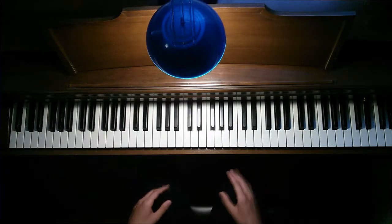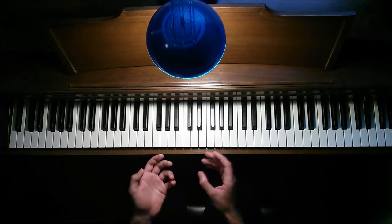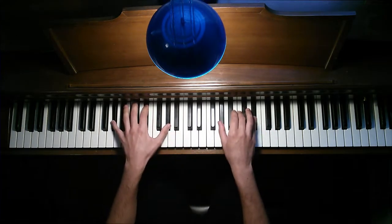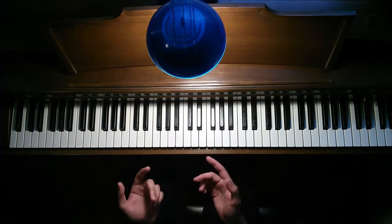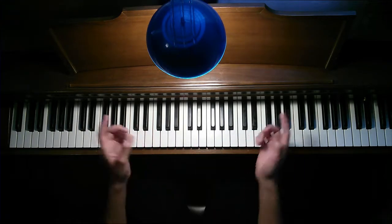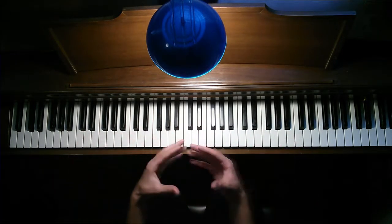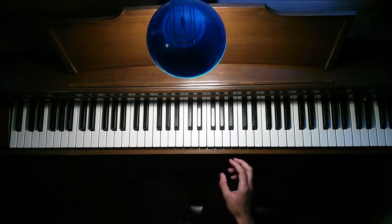Hey guys, today I want to do a tutorial on Collide by Skillet. I'm going to be playing this in C minor, and basically what we want to talk about today is the intro versus chorus, bridge — try to get it all. I have a piano teaching example linked below so you can see everything put together in one go and some tricks I put in there.